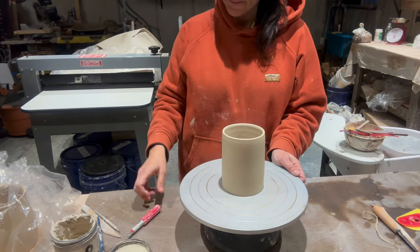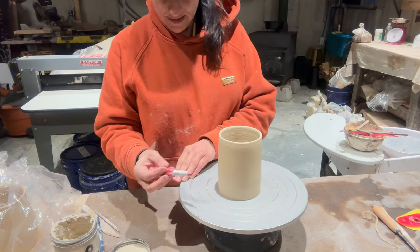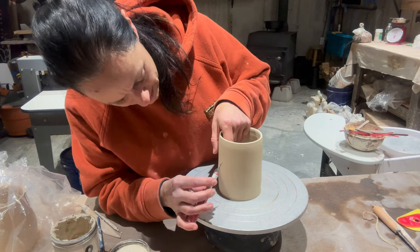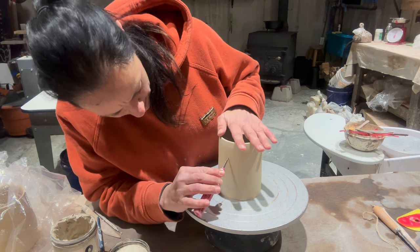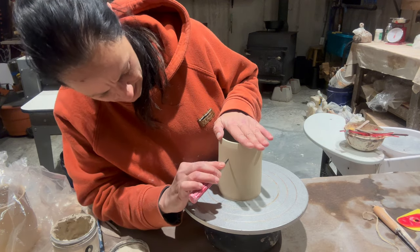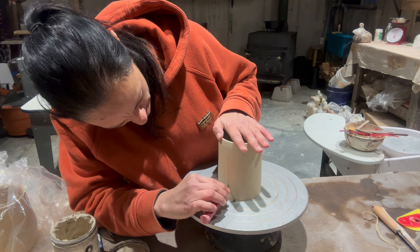Hi guys! In this video I'm making a hand warmer mug. I threw a cylinder without a bottom so I could access both ends of the piece easily, and you'll see why as the video continues. You can make these with the bottom already attached, but I'm going to be attaching a bottom later.